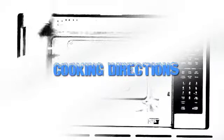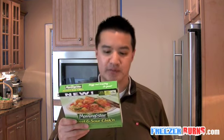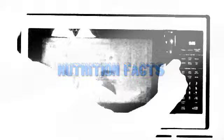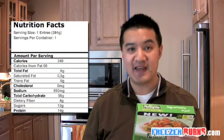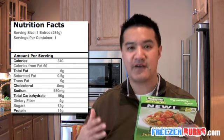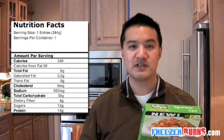This is one veggie entree, 284 grams. Cooking instructions: I can cook this in the microwave or the oven — I'm cooking it in the microwave. Remove frozen entree from carton, pull up one corner of the film to vent, microwave on high for three minutes, pull back film, stir, replace film, cook on high for one minute, let stand for two minutes. That's four minutes of cook time, two minutes of rest time, and then I'm going to get this chicken down deep into my belly. Nutrition facts: serving size is one entree, 284 grams, one serving per container. 340 calories, 60 from fat, 6 grams total fat, half a gram saturated fat, no cholesterol, 550 milligrams of sodium, 56 grams total carbs, 14 grams of protein.